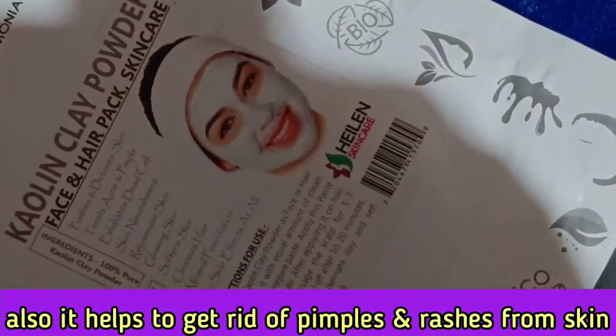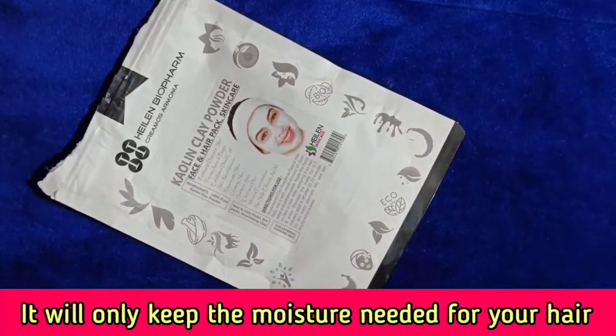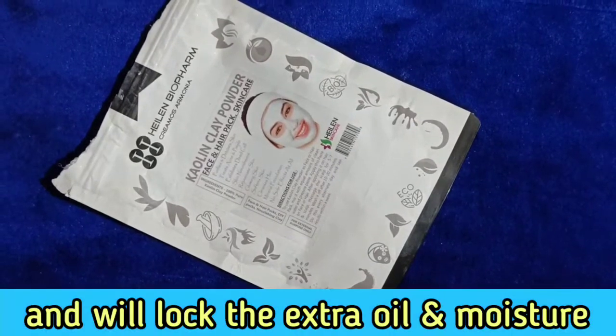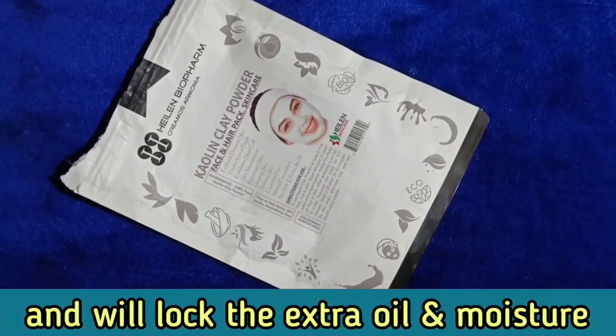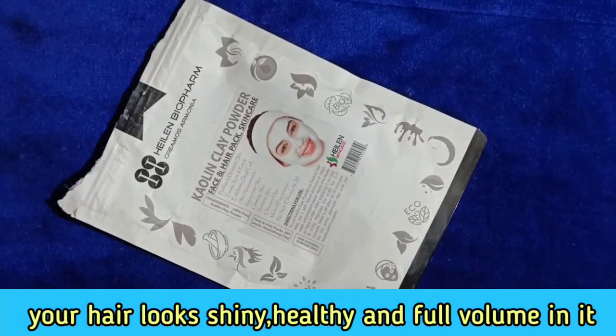And you can remove pimples or rashes from your scalp. You can also remove buildup from your hair. Without much effort, your hair will look very shiny, full of volume.